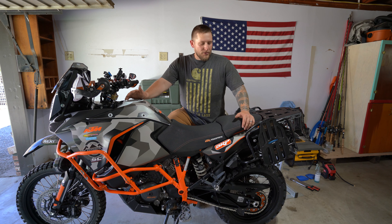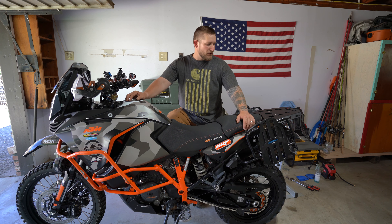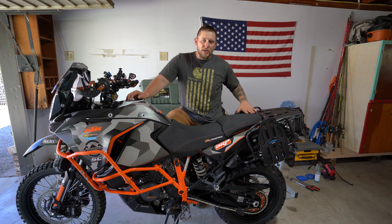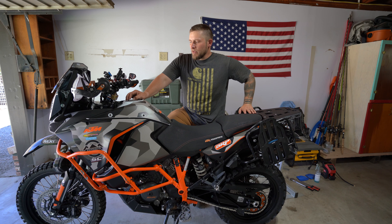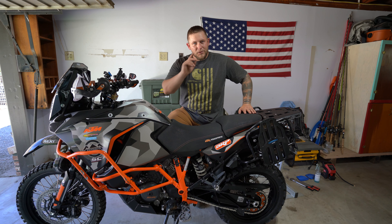I'm also not out there riding 130 on the highway, so maybe with a sport bike tire it might be a little different, but for this it's been no issue at all. Anyways, I'm going to wrap this video up. If you guys have any questions, please leave them in the comments below, and we'll see you on the next one.